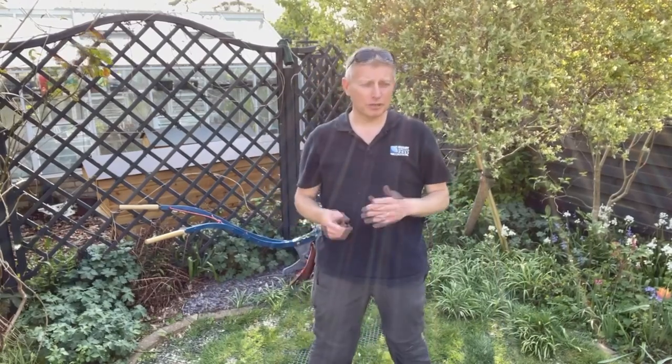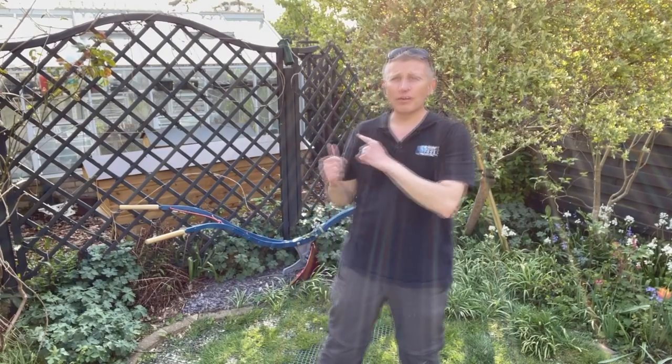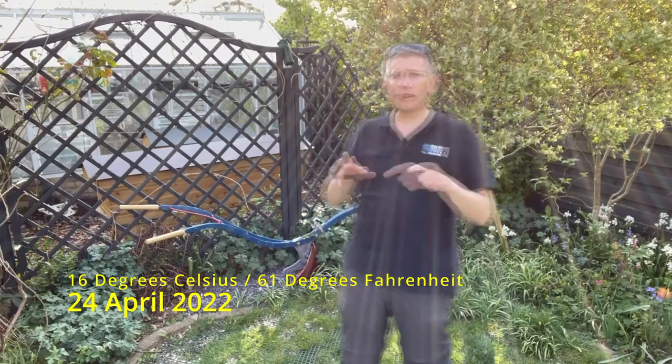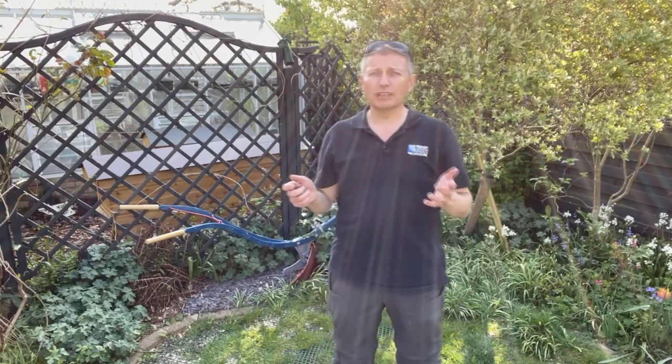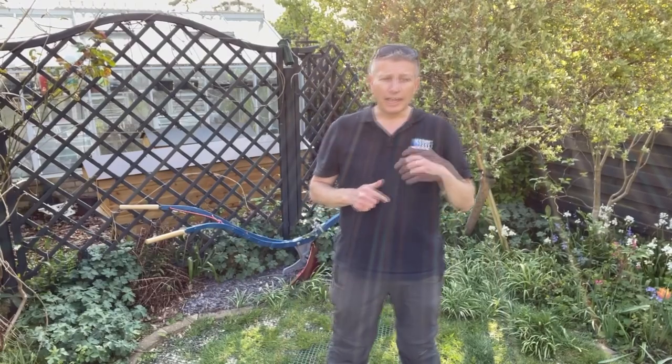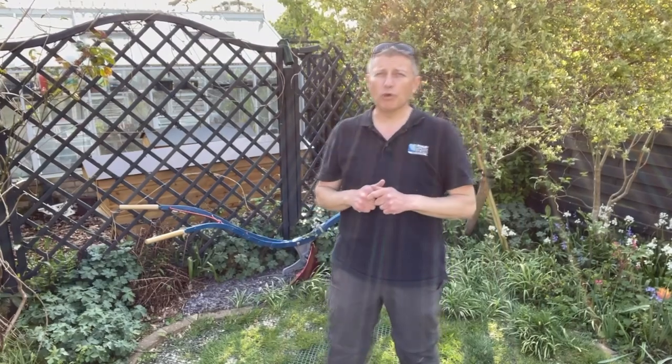Hello, thank you for coming back to the beekeeping channel. Behind me we've got the bees in the long hive. This is going to be the third swarm follow-up episode. The first was the swarm itself, the second was the inspection the day after. Today is the ninth day from the swarm — it's Sunday the 24th of April, a lovely sunny day in Hertfordshire, about 16 degrees Celsius.